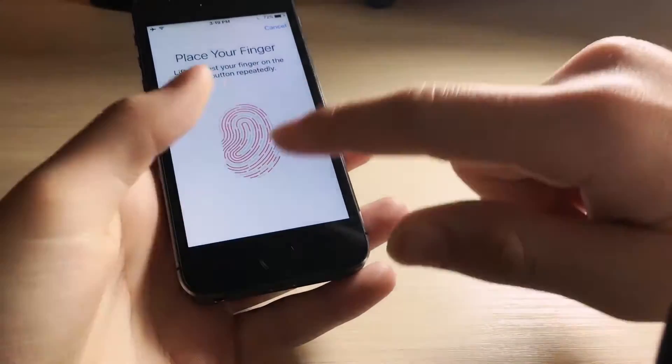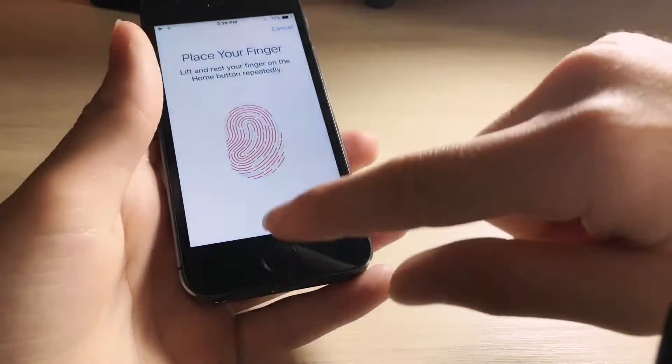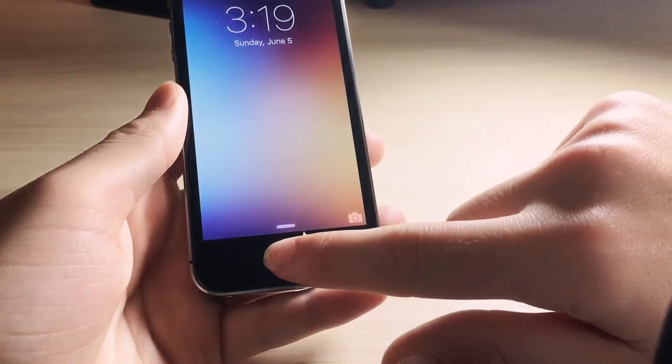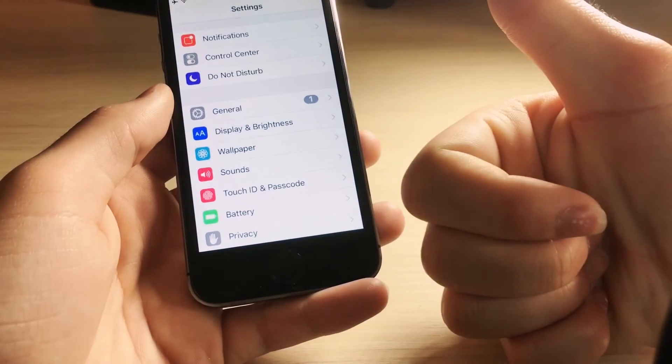Once you're finished, you'll be able to use both fingers as one fingerprint and I think this is extremely useful because then you can use multiple fingers. As you can see, I can use my thumb and my index finger and it's only used as one fingerprint, which is awesome.